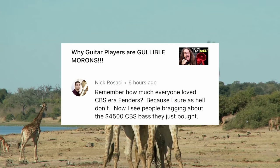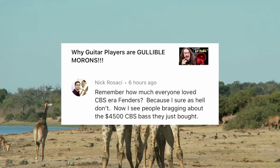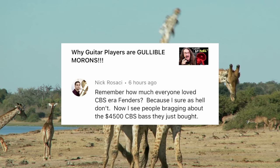Remember how much everyone loved CBS-era Fenders? Because I sure as hell don't. Now I see people bragging about the $4,500 CBS bass they just bought. I really wish people would brag about important stuff, like maybe the $200 songwriting course they bought. That would actually help people create better music. But I get it — it's all about prestige. Ooh, look what I bought. Congratulations, you're in debt.